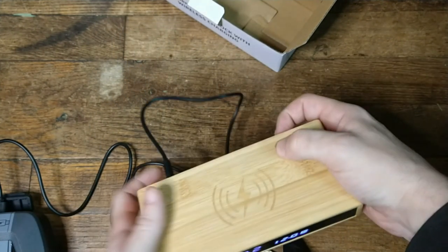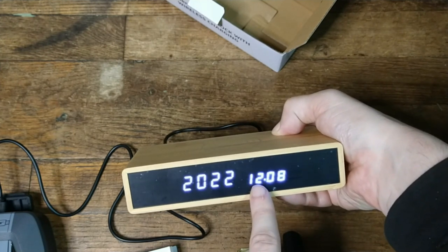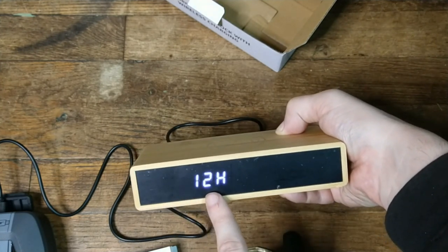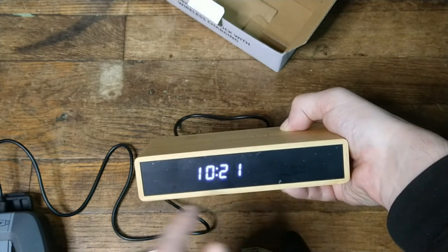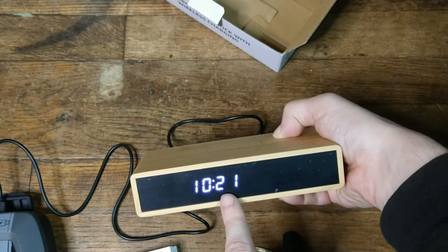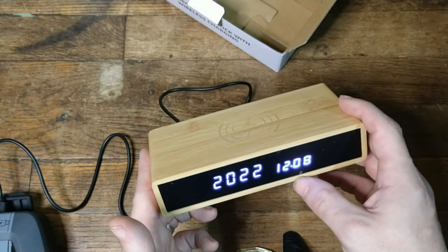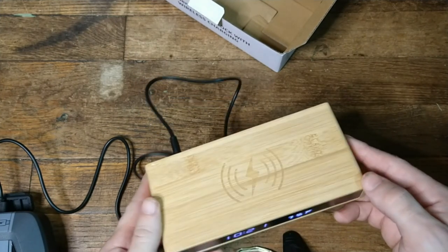Once you set what you want with the up and down buttons, then you hit time again and it'll switch over to the date. I presume this is the month because sometimes these products are backwards. So I set this to December 8th. Hit time again, and now I can set the day. Then I can set the clock to either 24-hour military time or 12-hour standard — I have it set for 12 hours. Then I set the hour and minutes, hit it, and it's done. Right now it's still trying to regulate the temperature — it says 75 when it's actually cooler in here, so it should eventually regulate.